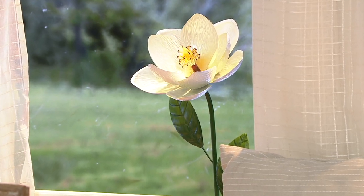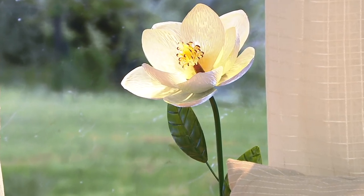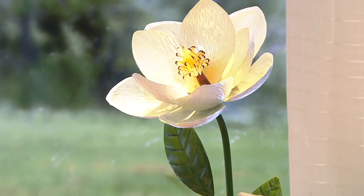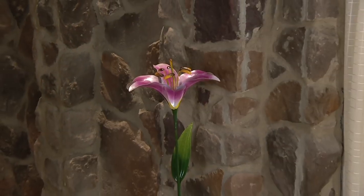Easter — gift these for Easter as opposed to real flowers. It's less expensive and lasts a lot longer. And Mother's Day — this makes an amazing Mother's Day gift. This is a piece that will last forever and ever.